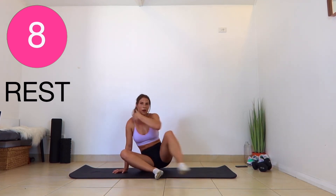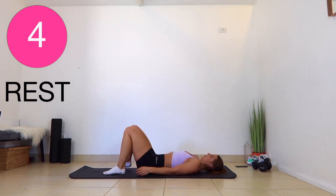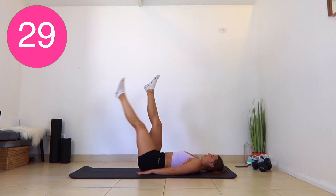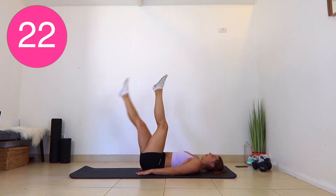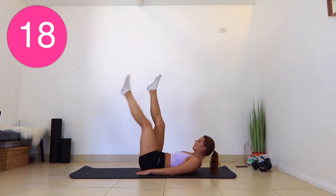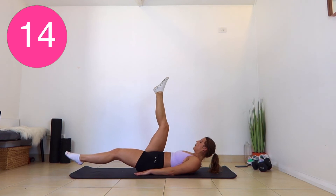So our last three exercises, we're doing 30 seconds each — no rest. We're doing leg lifts. The first one, we're going to do single leg lifts, bringing one leg down at a time. With all of these, you want to press your back into the floor — you don't want to have any gap. If there's a gap, it means your abs aren't actually turning on.